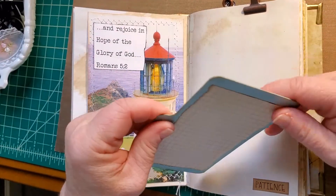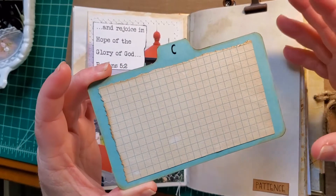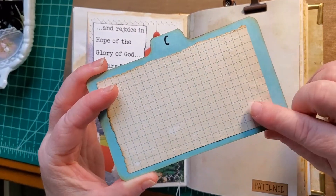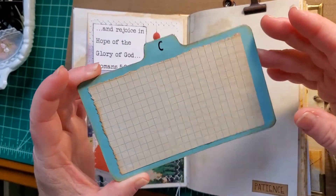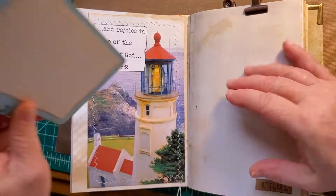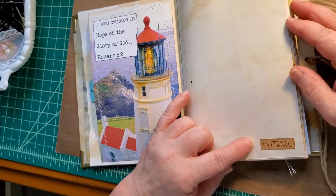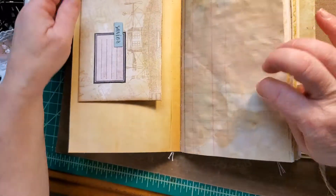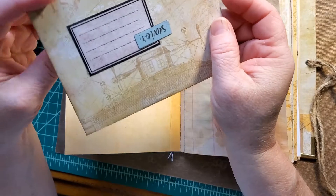Of course they're from an estate sale — best place to find old vintage, really nice papers and paper products. This one had an ad on it, so I covered it with a dyed index card for a journal spot, and you can still journal on the back. A binder clip is holding in an envelope that I've made.